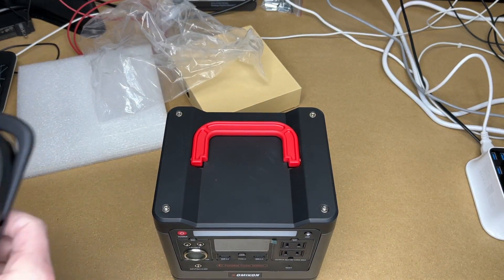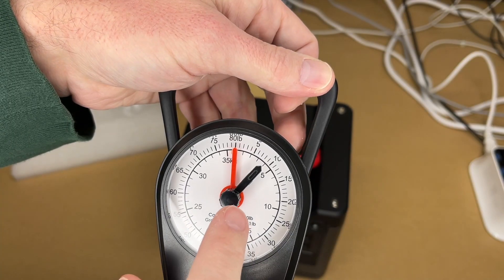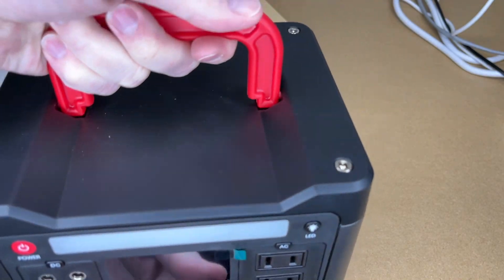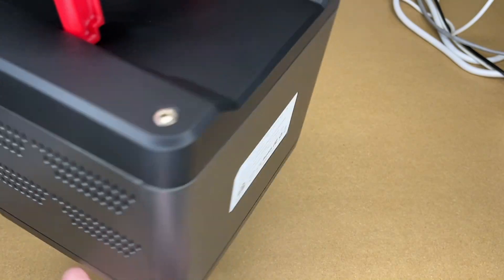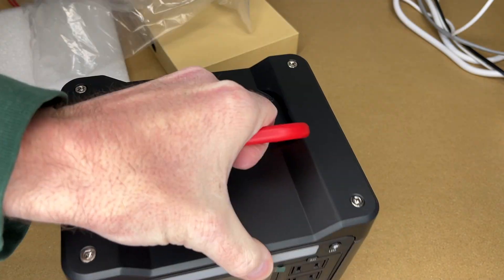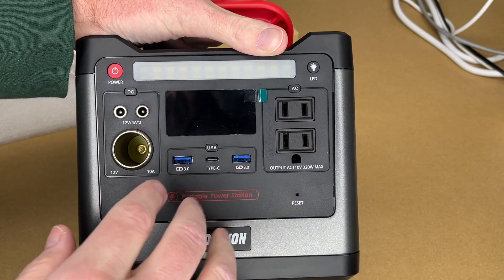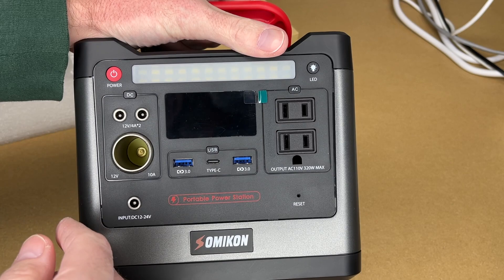Here's the unit itself. It weighs about nine pounds. It has a handle on top. On the sides there are vent fans, and on the back there's a label. It has rubber feet on the bottom. I'm guessing you can use it in any orientation as long as you're not blocking those fans.